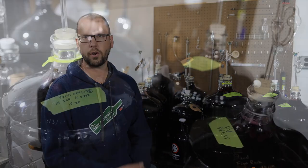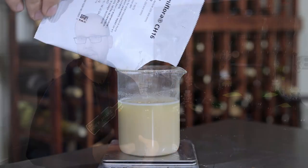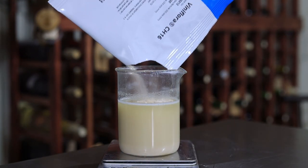Behind me I've got some red wines that are going through malolactic fermentation, and today we're going to talk about how to make a malolactic bacteria starter along with some tips to try to improve your chances of success at completing malolactic fermentation.